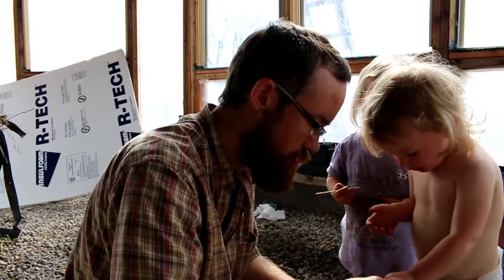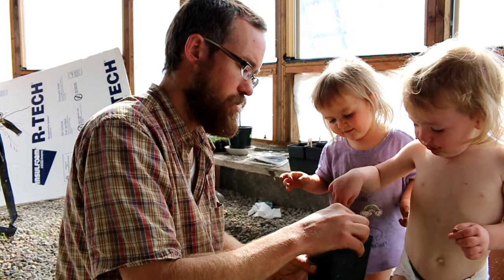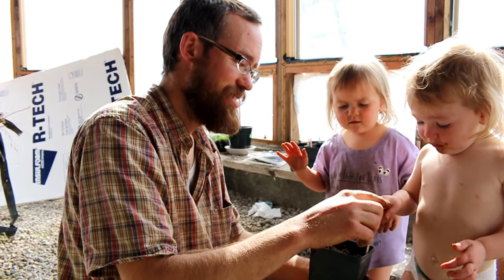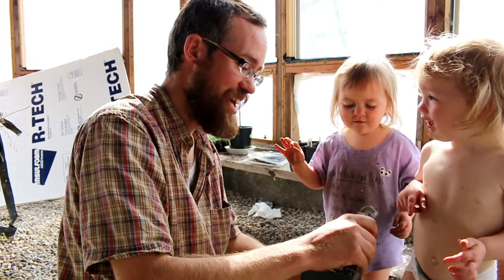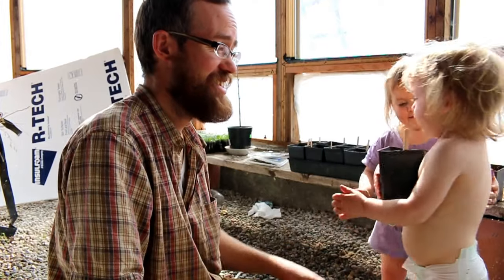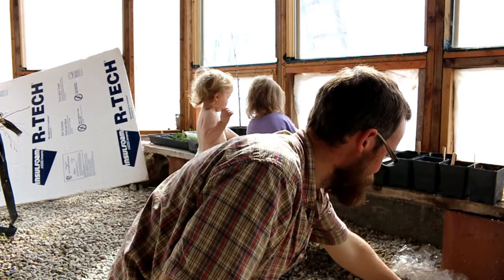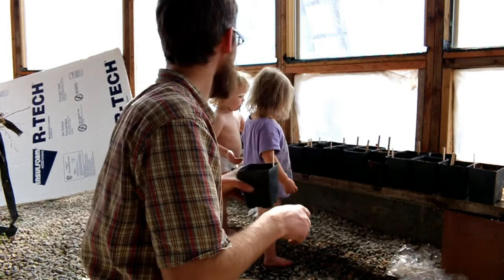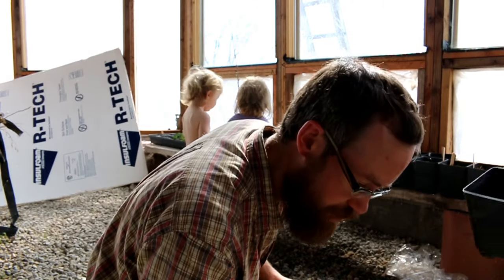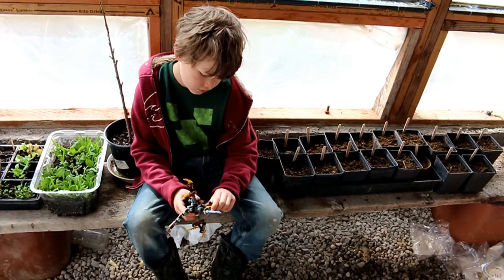She sure does love it though. Good job. Put that in there. We only lost about three. That's alright. That's worth teaching your little girl how to plant. Let's do it.